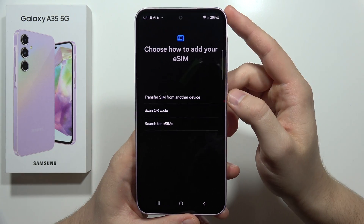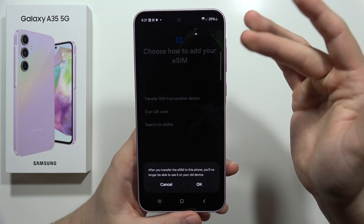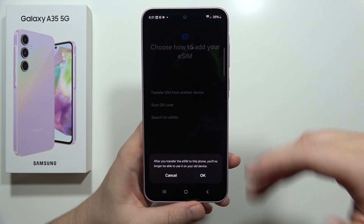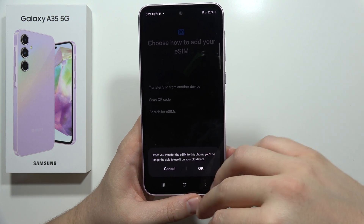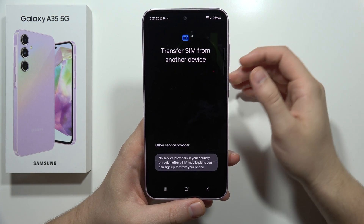First of all, you can transfer the eSIM from another device. Click here — after you transfer to this phone, you won't be able to use the eSIM on the second device anymore. It's basically like removing a physical SIM card from the old phone and putting it into this one.